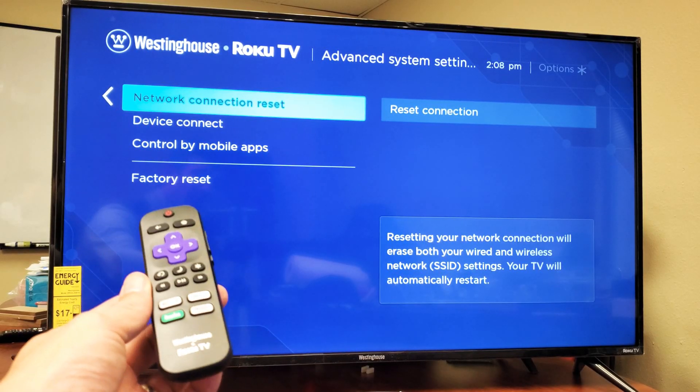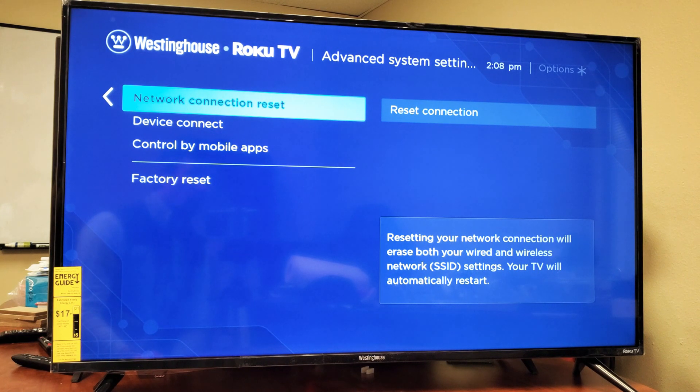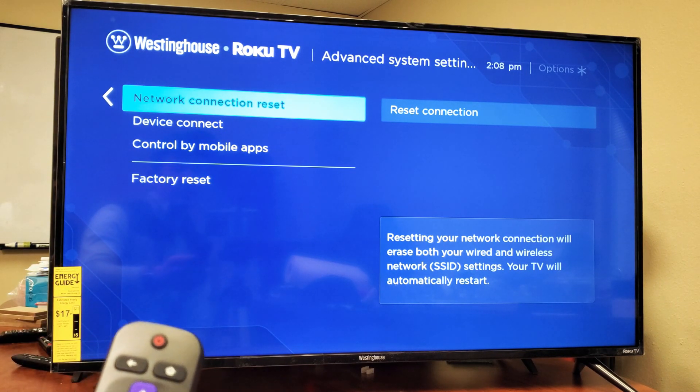Hey, what is going on guys? So you have a Westinghouse Smart TV, the Roku TV, and you want to go ahead and reset your network. Sometimes you have issues like no signal or weak signal, and sometimes when you do a network reset and you re-input your network information, sometimes that works. How to reset your network?